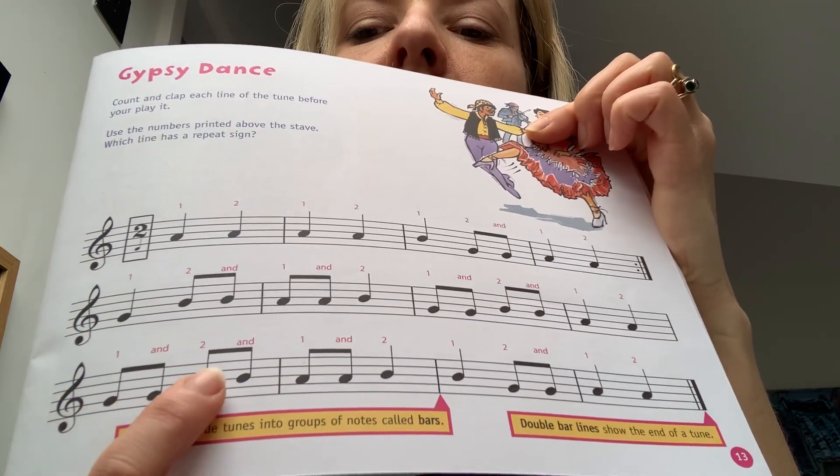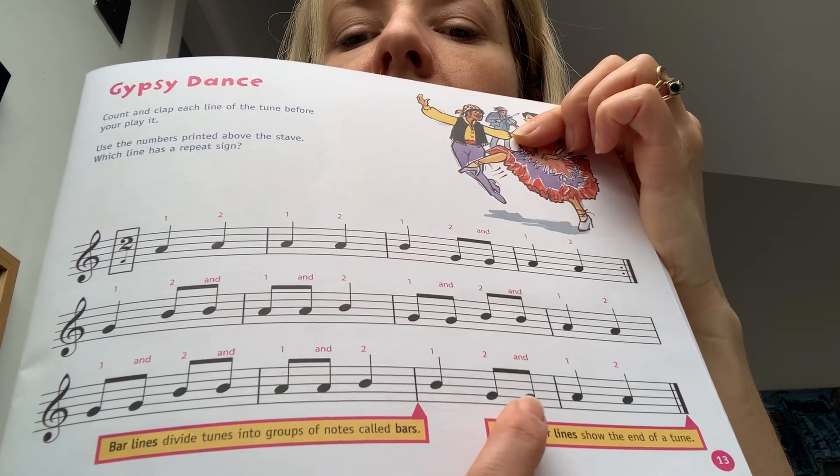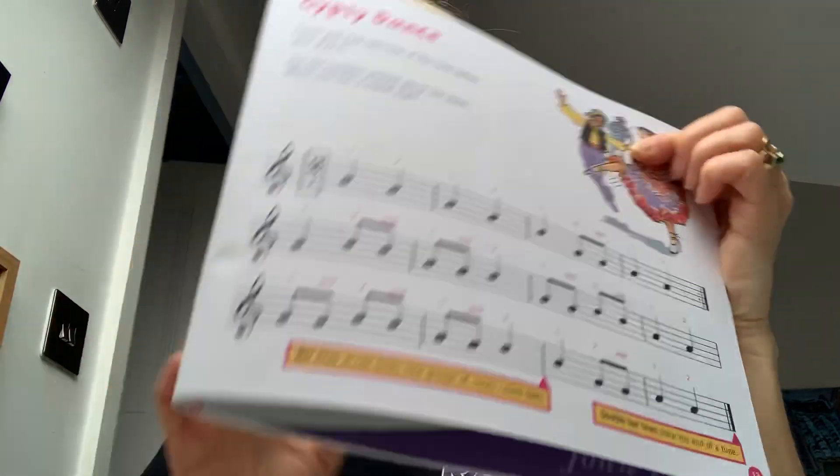Bottom line: G, G, B, B, A, A, B, B, G, G, A, A. And that's Gypsy Dance, which we can play together now. So let me grab my recorder and I'll put the backing track on.